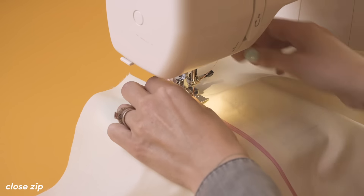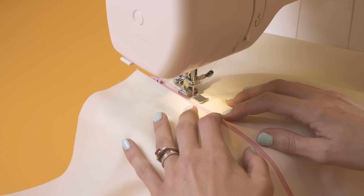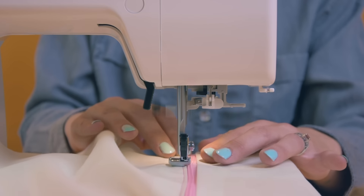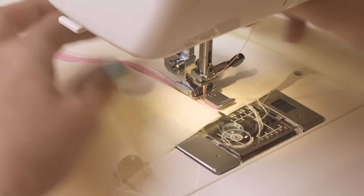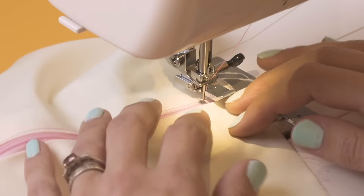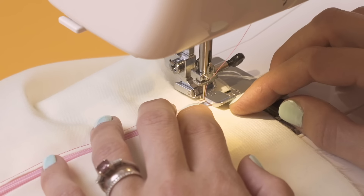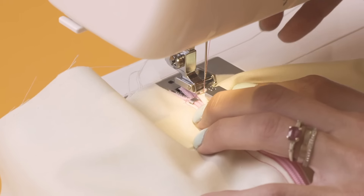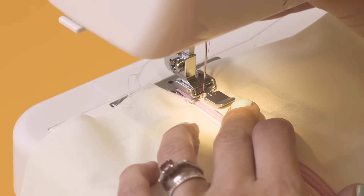Now I can close that zip up — I'm going to need to just lift that foot up a second. There we go, and then we can bring it back down and we're going to sew all the way to the end. I've come just beyond that silver little bottom bit of the zipper, and I'm leaving the needle in the fabric but I'm going to lift the foot up and turn it around. That means we can sew straight across the bottom to the other side, just a few stitches like that. I'm going to lift my foot up again, turn my material, and we're just going to sew straight up the other side of that zip.